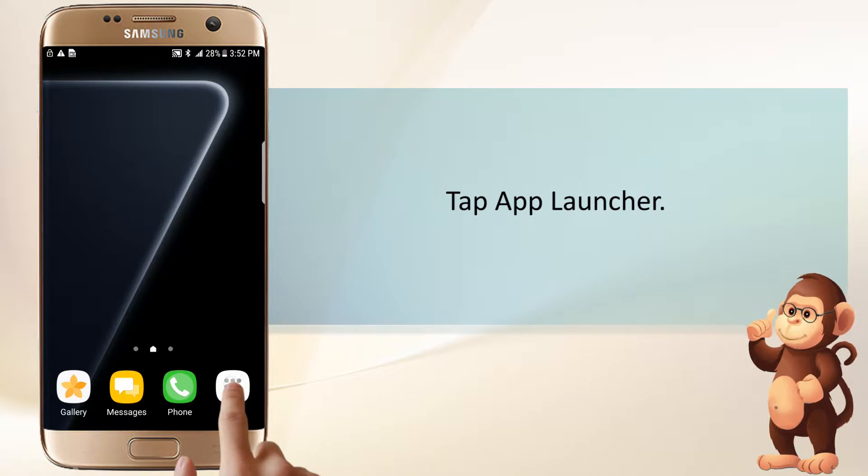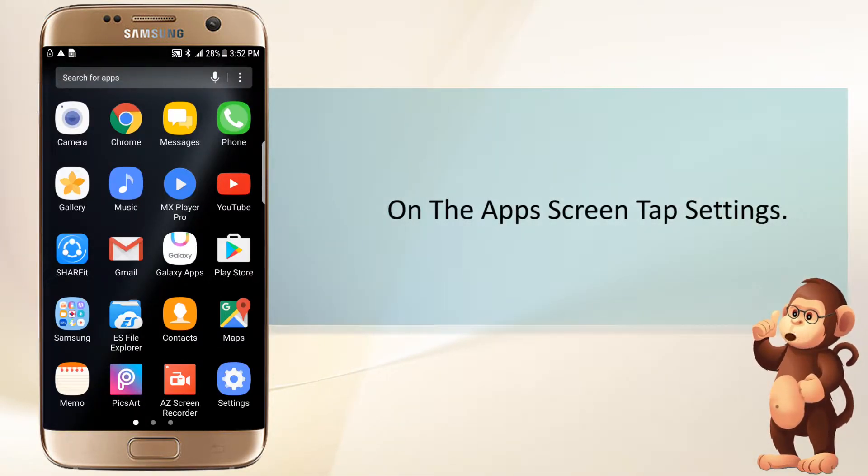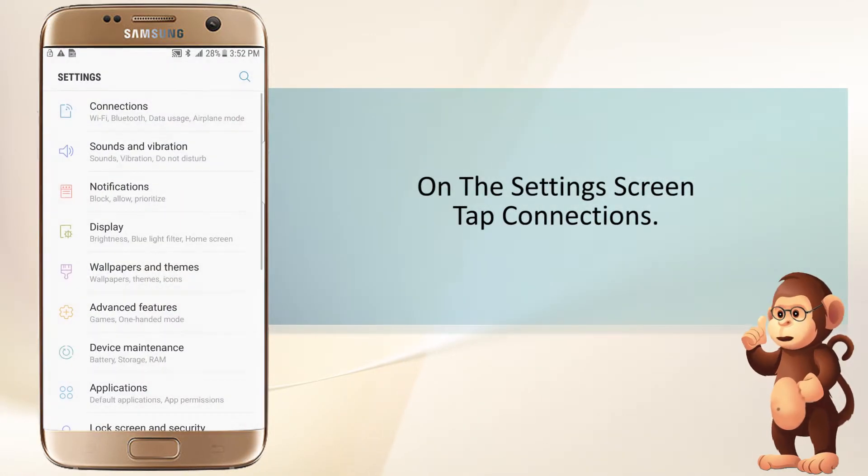Tap App Launcher. On the Apps screen, tap Settings. On the Settings screen, tap Connections.